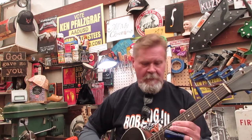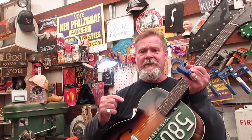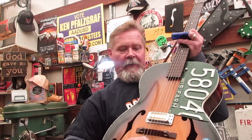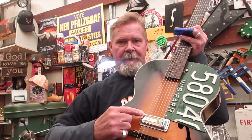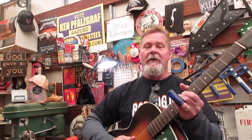Hey, do you know what today is, guys? It is Bob Log the Third's birthday. Bob Log the Third, that's right. Check this out — Bob Log the Third has actually played this in a concert, and then I confiscated it after he signed it right here. Look at this pickup right here. It looks like a DeArmond foil pickup, and that's what today's episode is about.